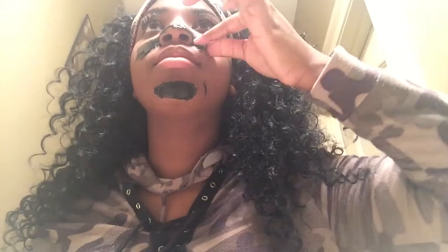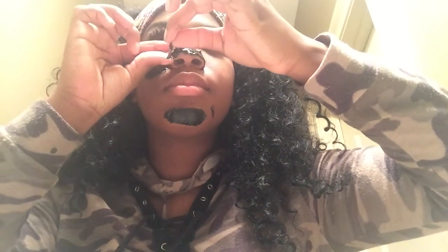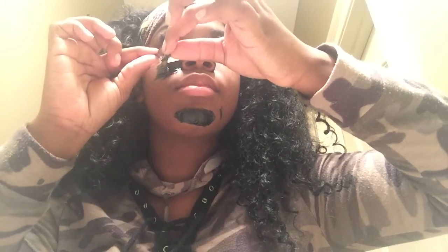Now you leave it on for 20 to 30 minutes — that's what it says. And as you can see, I'm just peeling it off lightly. And that's all you have to do.